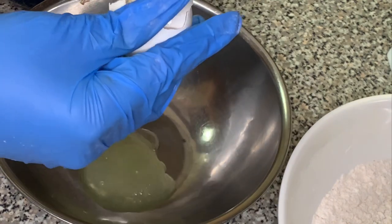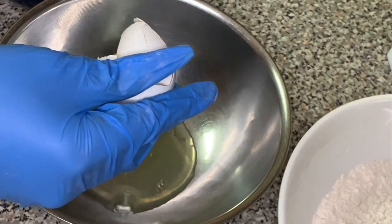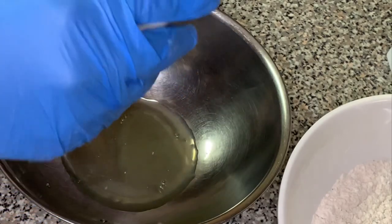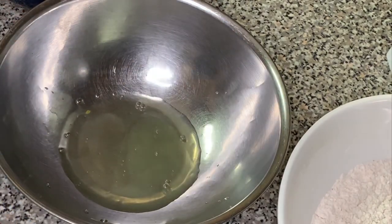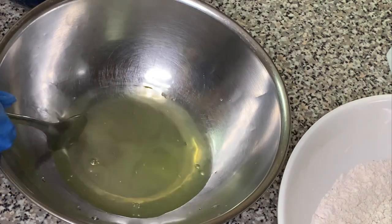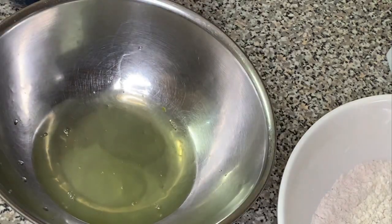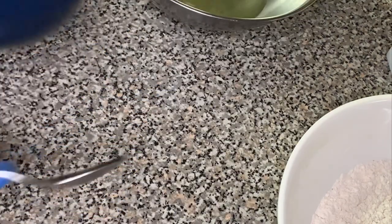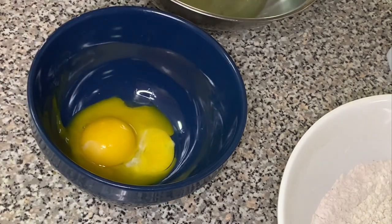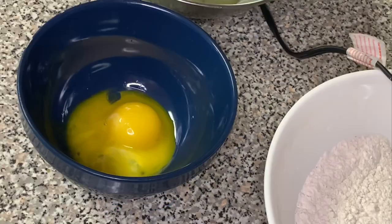Next, take two separate bowls and separate two eggs — yolks in one bowl, whites in the other. I also remove the chalaza, the white stringy part of the egg. It's optional, but it's a Haitian thing — we always remove it. It also helps reduce the raw egg smell.